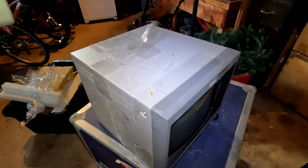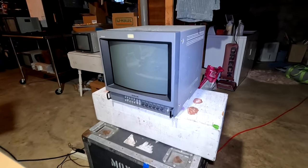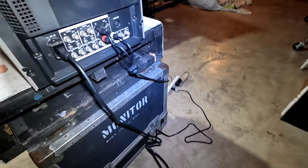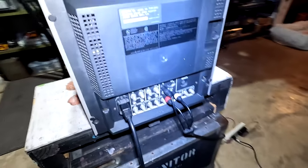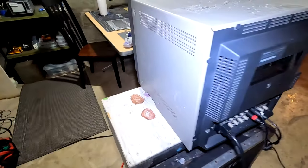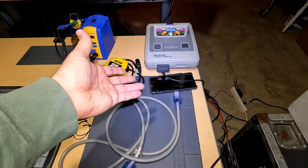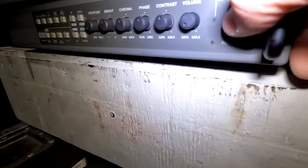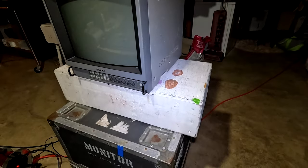We're going to start by power testing the CRT. I've got power fed into the back — that power cable turned out to be a full 10 feet, which is pretty long for a standard power cable, a nice bonus. I've also got S-video fed in through Insurrection Industries S-video cables going to my Super Famicom. Let's see what happens when we power this thing on. I hear the degausser, I hear the tube energized, I see the green LED.